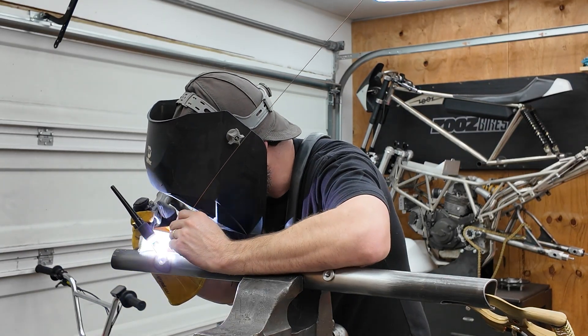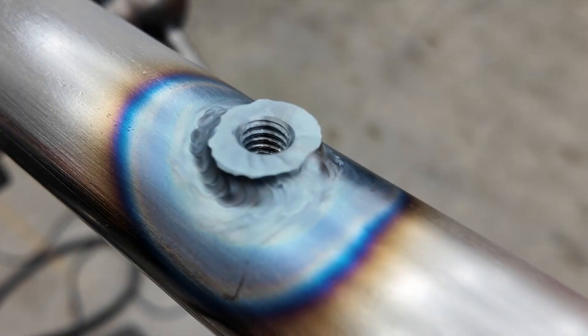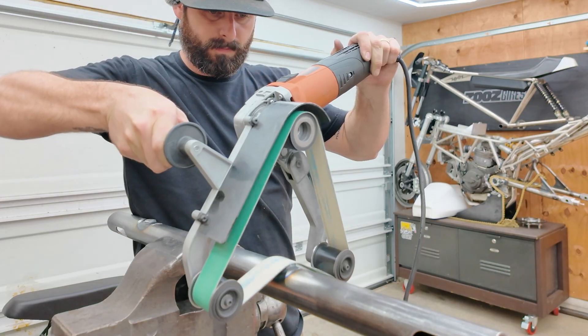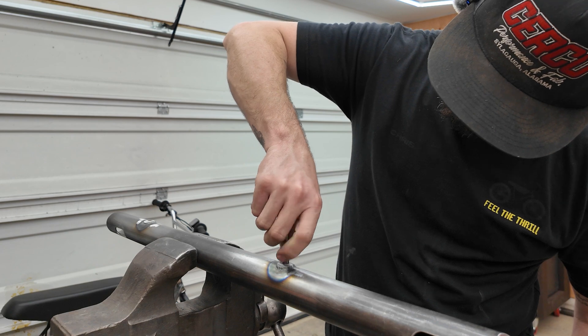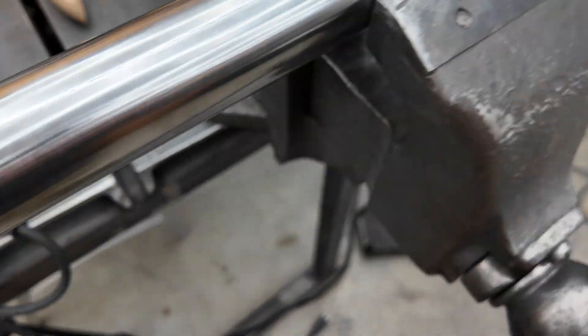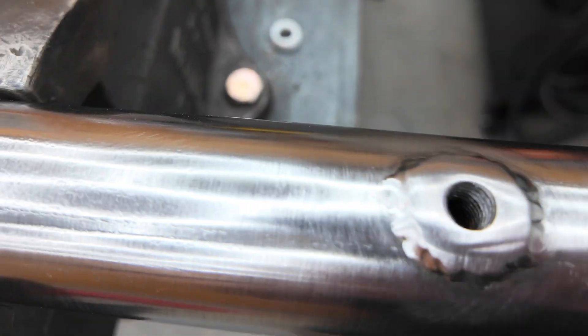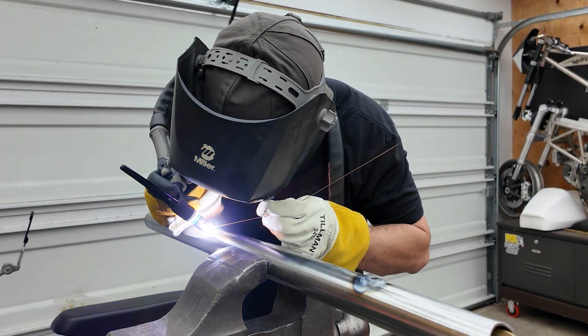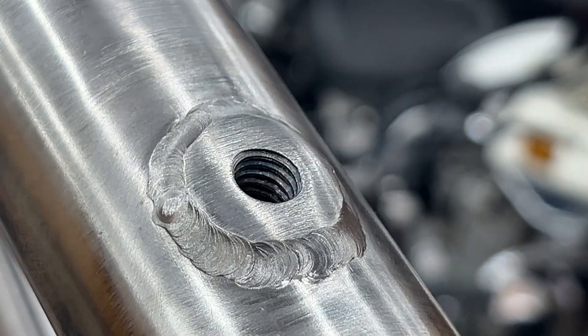To start, I'm going to go in and weld the gas tank bungs in, and then I'm going to turn it down to match the outer diameter of that to the inner diameter of the tank mounting tabs themselves. These are nice and clean, but they're not perfectly round, so I might just go back over it real quick with the welder.